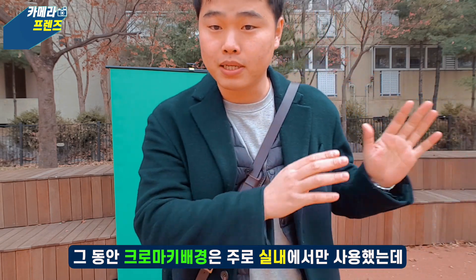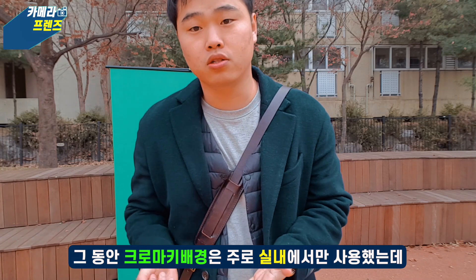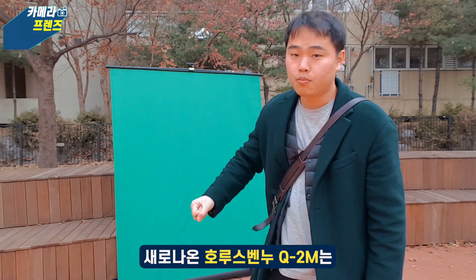I used to use the chroma feature at home. The new product is a portable product.